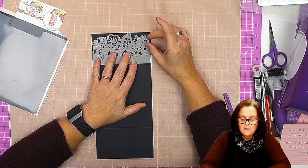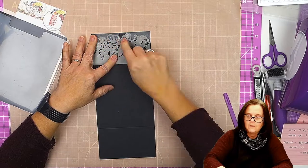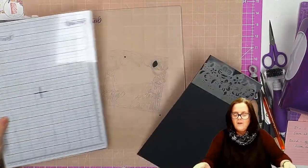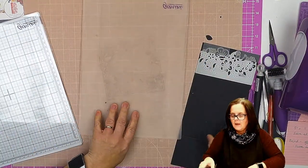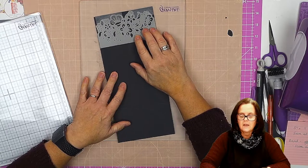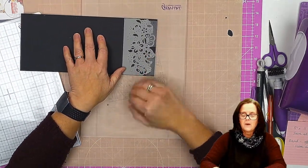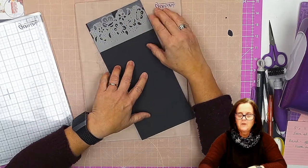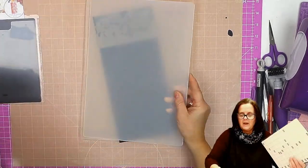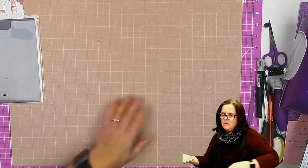Even if it was directional — I did a video a while ago with a butterfly one — what you would do is once you cut the first one there, you would turn it over and cut it in there. So if you want to use an edge that is directional, have a look for the butterfly gatefold card I did. So we are going to take this down. This is quite a fancy die, so depending on the pressure of your machine you might need to run it through a couple of times. If you can slightly offset it on your cutting plate it will help, because you're giving fewer cutting points at once. We'll put our plates on and run that through.